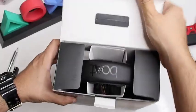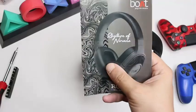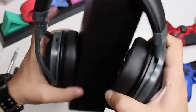Upon taking a look inside the box, the first thing we have is the user manual, a warranty card and sticker, a power cable, and an aux cable. The headphones are ergonomically designed to provide the best user experience.